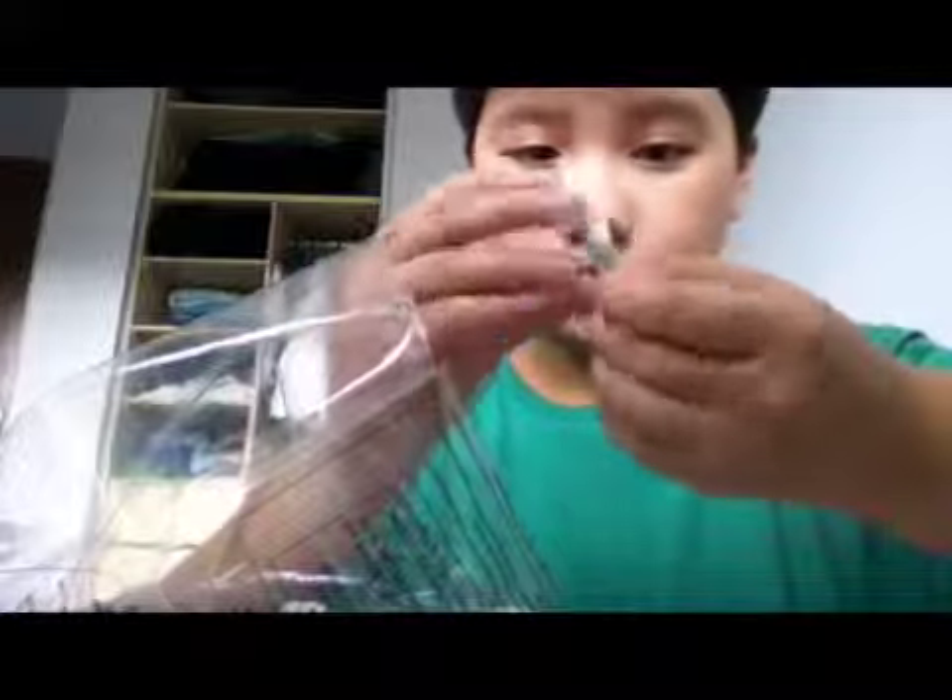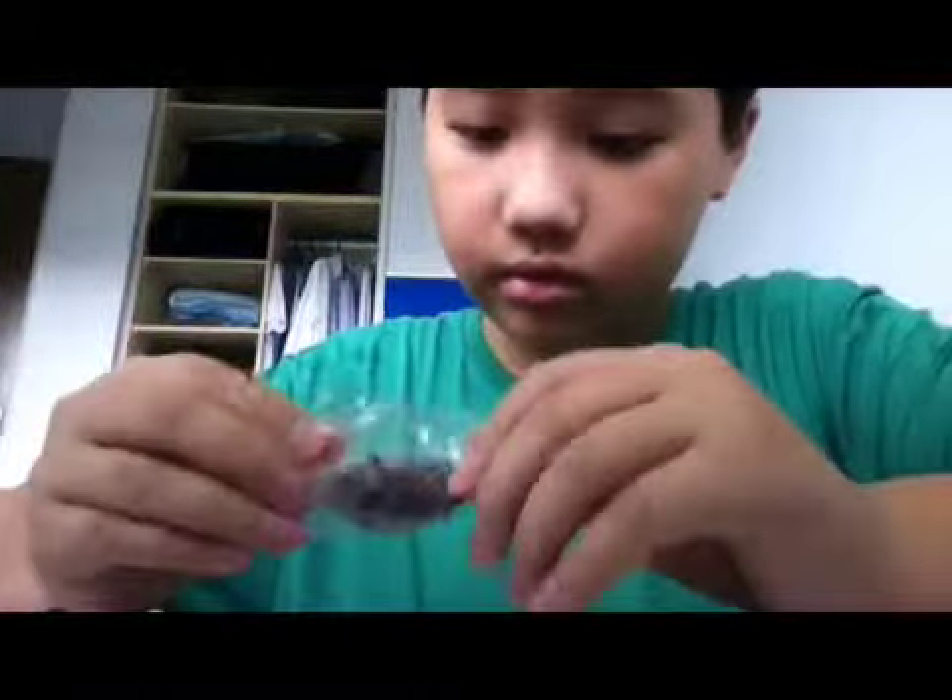So let's open Bag 1 first. There's some stuff here — Yoda's head and a lot of stuff.